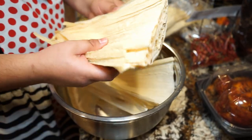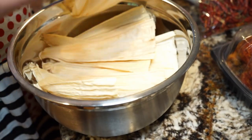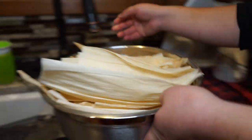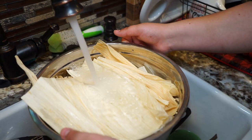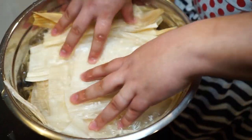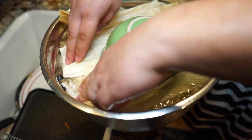The first thing we're going to do, which is one of the most critical steps in the cooking process, is soaking our corn husks. You better start this right at the beginning because you want them to be soft and foldable for when you start applying your masa. It's going to be crucial to have a nice deep bowl so you can fit as much water as possible and completely soak all of your leaves. To keep them submerged, put a bowl on top.